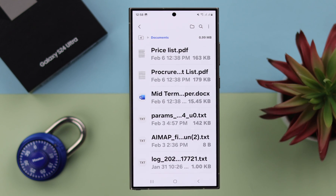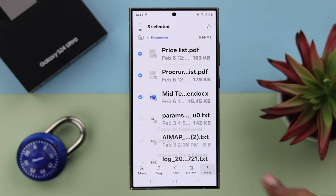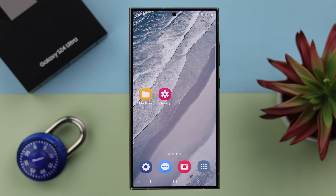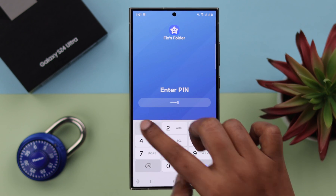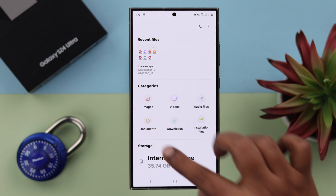By the same process, if there is any document you want to move to the Secure Folder, select it and then tap on Move to your Secure Folder. Whenever you want to access your Secure Folder, tap on it, enter the PIN, and you can view your hidden files, photos, videos and documents right from here.